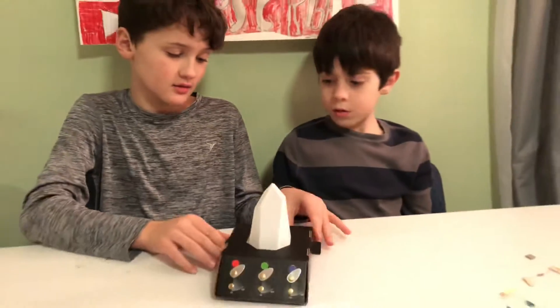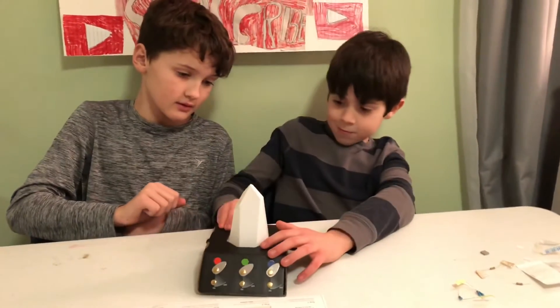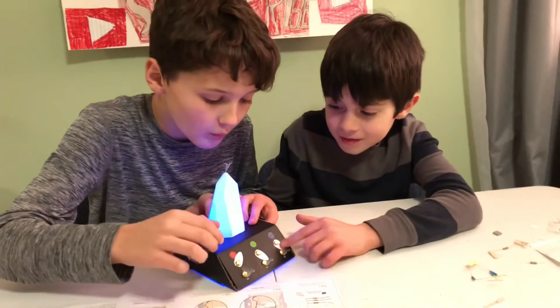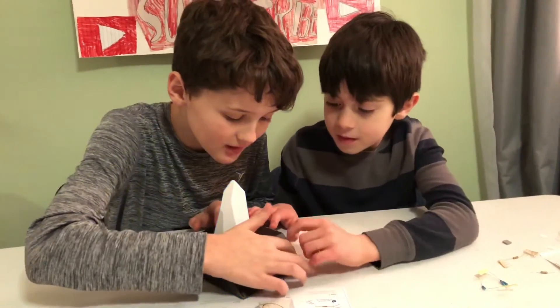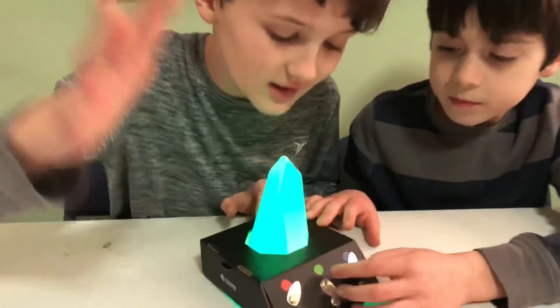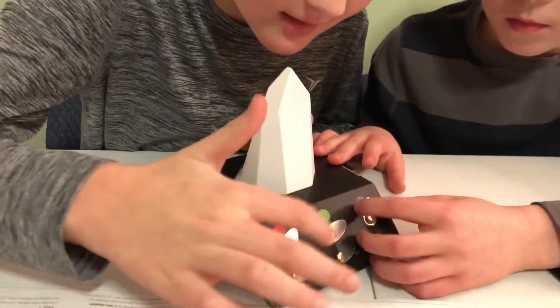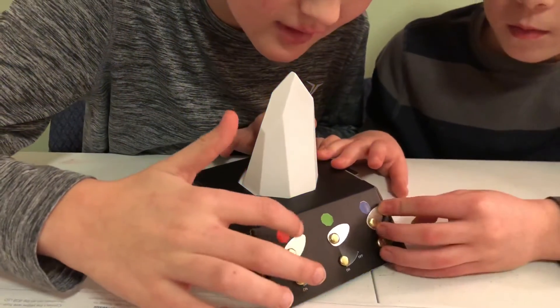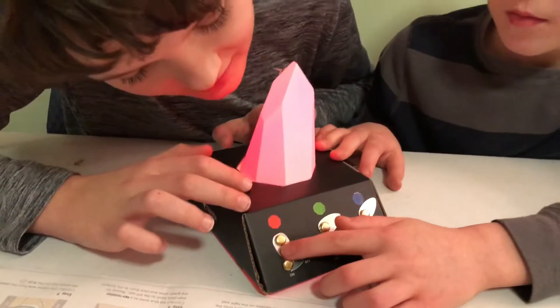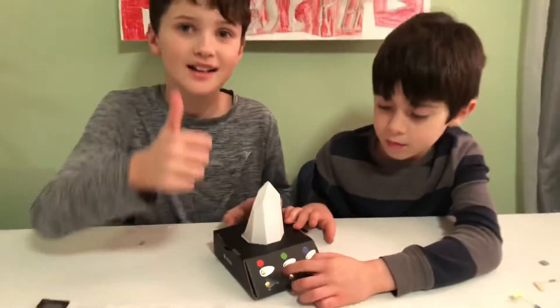Now we're going to see if it works, so turn it on. Here's the moment of truth — oh! It worked! Two colors, wait — one color adds one. It worked! Green, then blue, then red. Oh, that's cool! Yeah, it works!